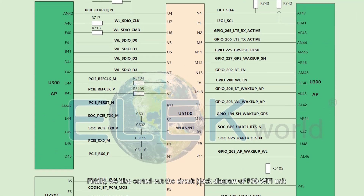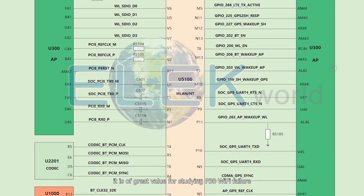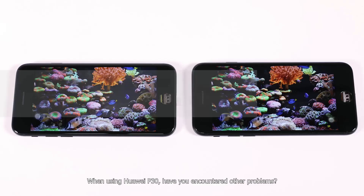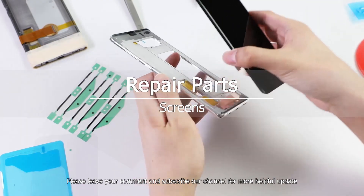We have also sorted out the circuit block diagram of the P30 Wi-Fi unit, which is of great value for studying P30 Wi-Fi failure. When using Huawei P30, if you have encountered other problems, please leave your comment and subscribe to our channel for more helpful updates.